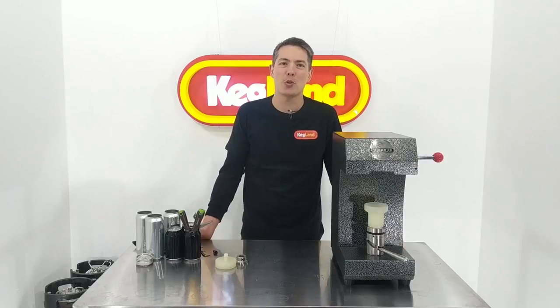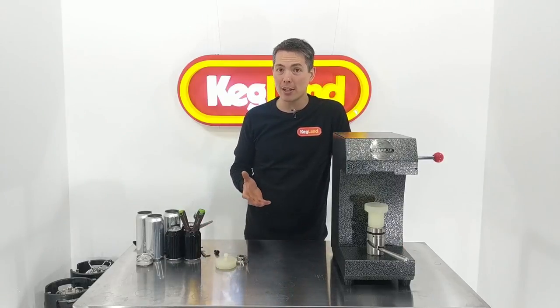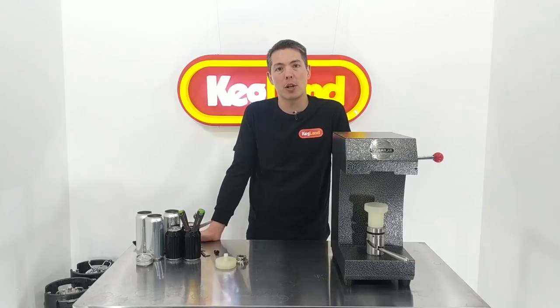Hey guys, Ke here from Kegland, talking to you about our cannula canning machine and how to set it up for a range of different can sizes but also can types as well.